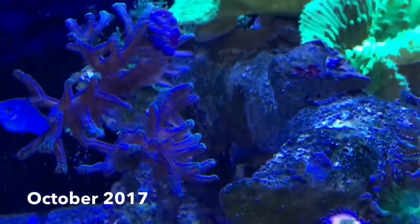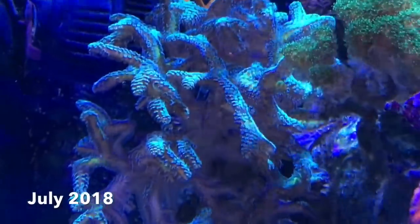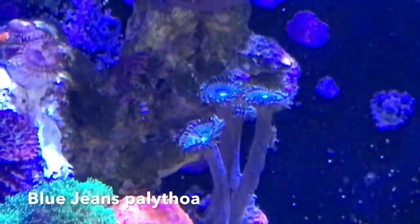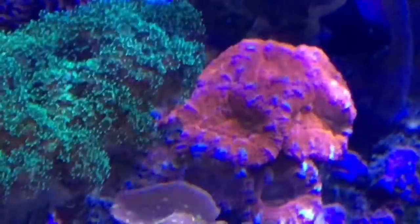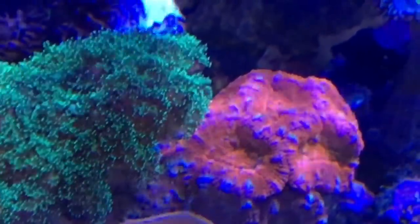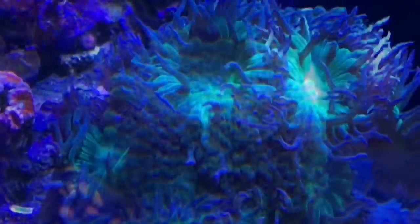I put together a couple of frags from my 20-gallon nano of this bird's nest, and it has really grown. All of the names that I'm giving you are what I was told when I bought the corals — they may not be the right names. So if I've misidentified anything, please do leave me a comment and let me know.